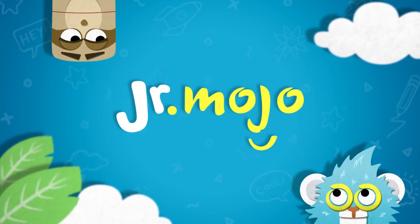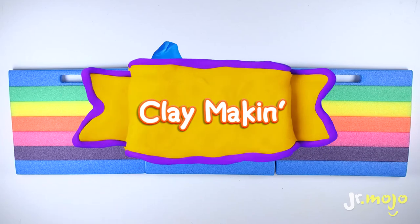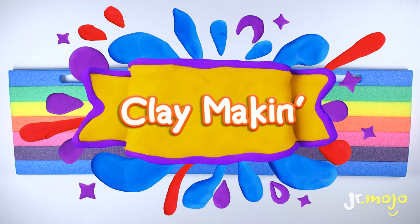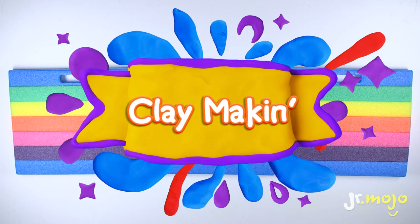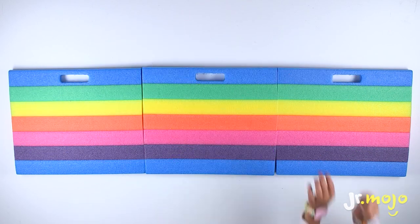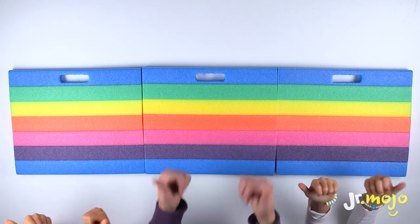Junior Mojo! Today we're making a tic-tac-toe ocean! We're gonna make it and then we're gonna play it. It's gonna be so fun!